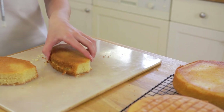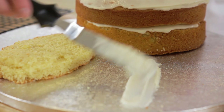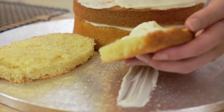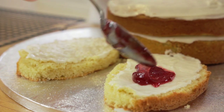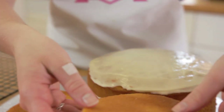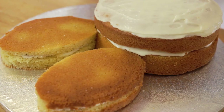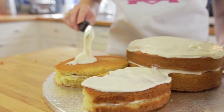Cut your ears in half and spread some buttercream onto the board where your ears are going to sit. Place your bottom half of the ear onto the cake board and spread with some butter icing and then some jam. Place the top of the ear back on and with your remaining buttercream create a crumb coat to make putting on the fondant easier.